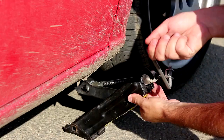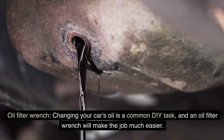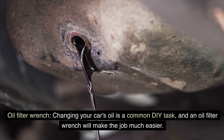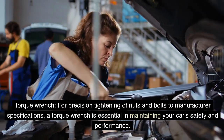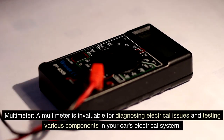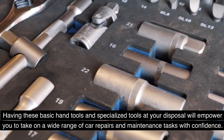Specialized tools: jack and jack stands are crucial for lifting your car safely to access the undercarriage for repairs and maintenance. An oil filter wrench will make changing your car's oil much easier. A torque wrench is essential for precision tightening of nuts and bolts to manufacturer specifications, maintaining your car's safety and performance. A multimeter is invaluable for diagnosing electrical issues and testing various components in your car's electrical system. Having these tools at your disposal will empower you to take on a wide range of car repairs with confidence.